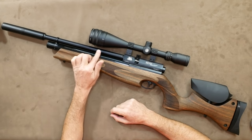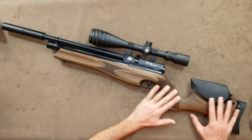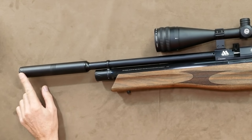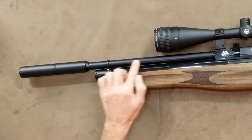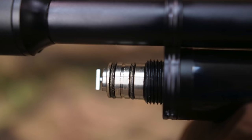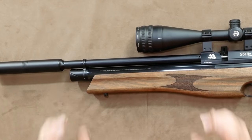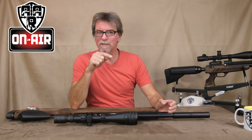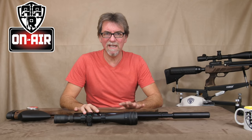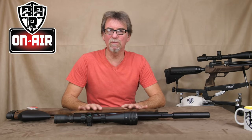It has a silenced, fully shrouded Lothar Walther 395mm barrel. It is dressed in all black and has a beautiful hardwood stock — no other colours, and it looks better for it in my opinion. From the front, there is a Q-TEC Air Arms silencer on the end of that barrel, making this super quiet. Below this is a screw top covering the filler point.